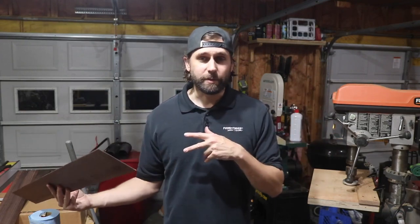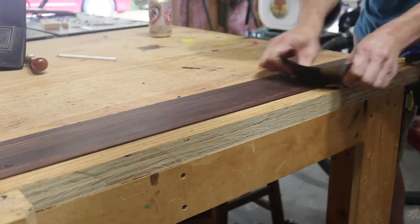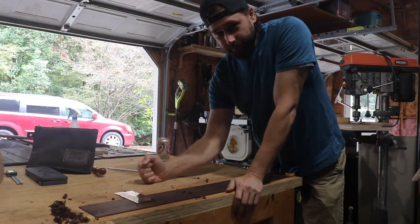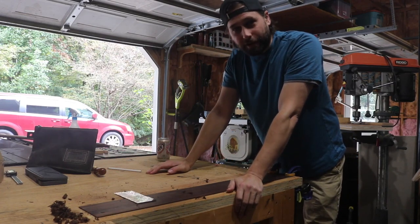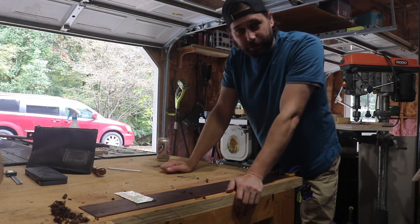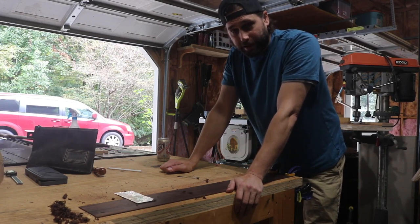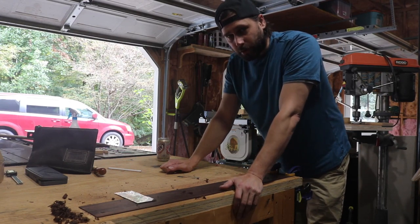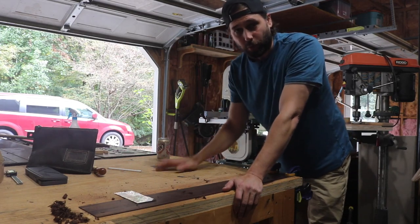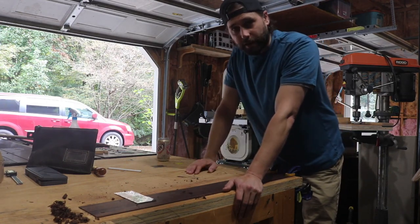I spent time working on the first side and got it down to where it needs to be - it took a lot longer than I thought. I hadn't gone thin enough on the safety planer so scraping by hand took a long time, and I eventually switched to a hand plane. For the second side I took it back to the safety planer and took a bit more off, getting closer to where I needed to be the first time.